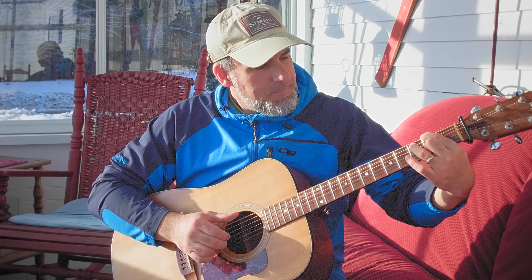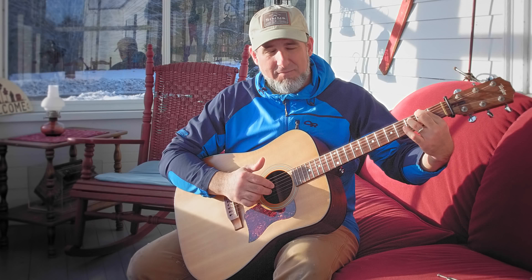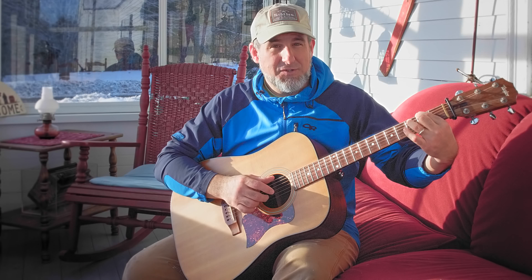Then we're moving the first finger to F sharp on fret two on the low E string. The same thing happens with the middle finger moving between the B string and high E string on the F sharp on all chords, except for the last one.